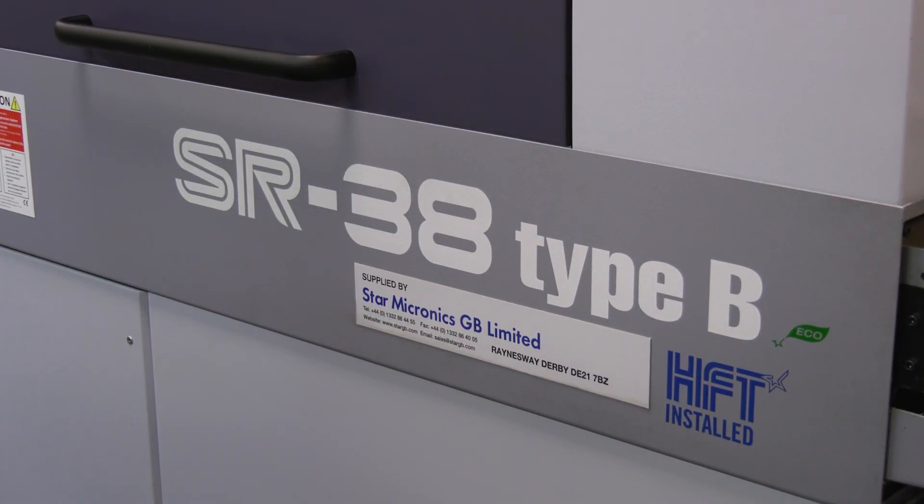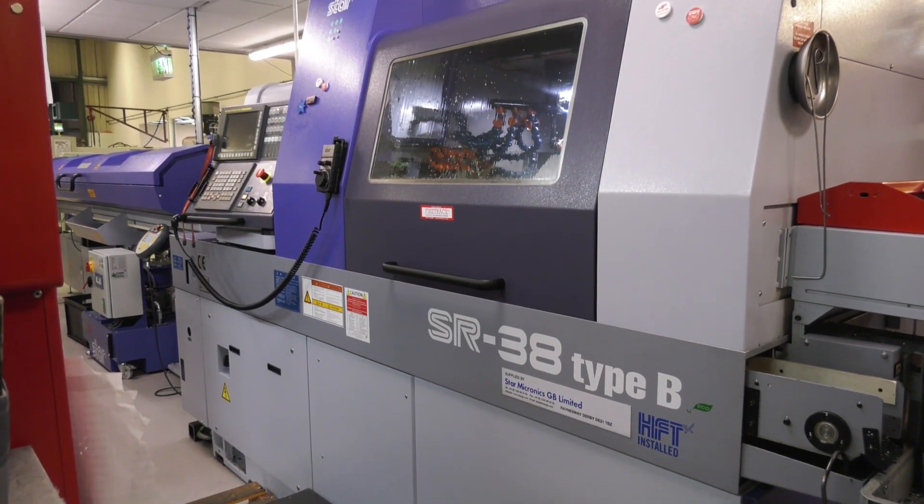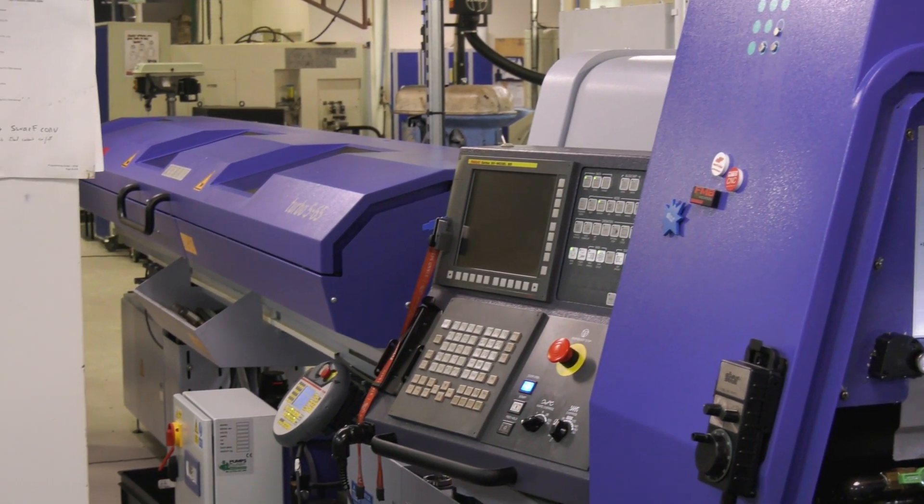So it's called the SR38 but you can do up to 42 millimeters, still with sliding head technology? Correct — 38 millimeters with a guide bush for your long parts, and then if you want to do short parts, take the guide bush unit out and you can run up to 42 millimeters.